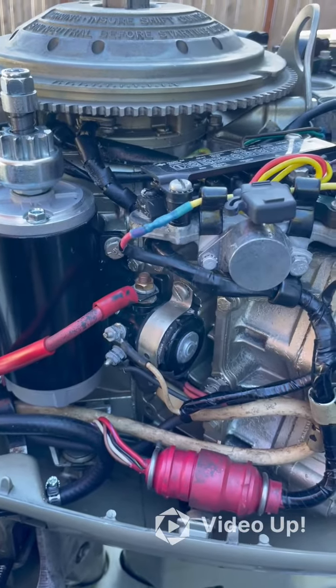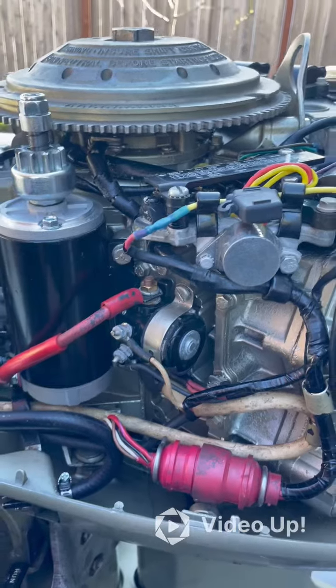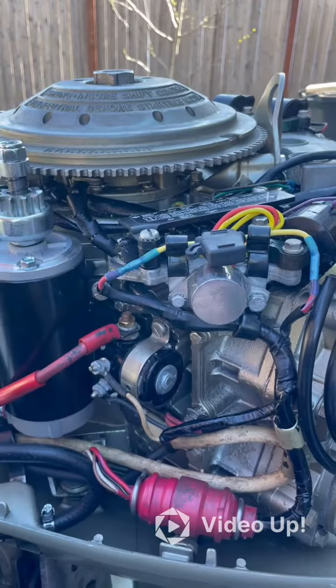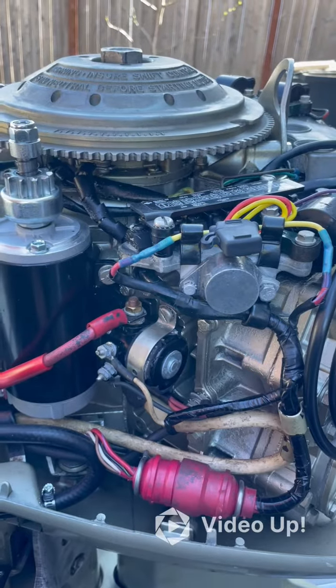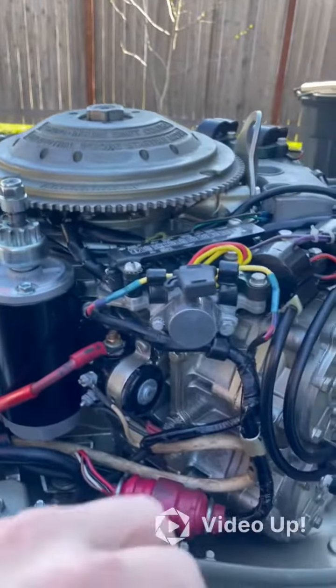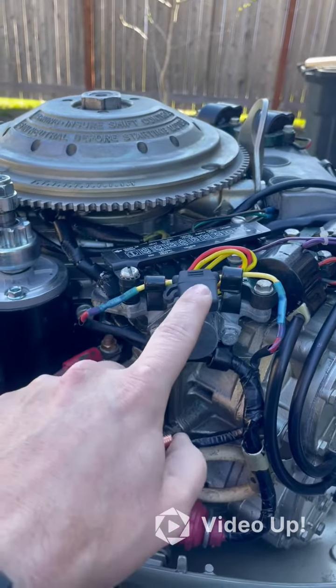If you're on the water, turning your key, and you either hear just a click with no starter firing, or you hear absolutely nothing — nothing happens whatsoever — the first thing I would check is: one, make sure that the gear shift is in neutral. There's a switch that prevents it from starting if it's not in neutral.